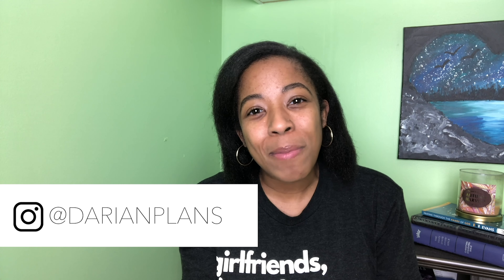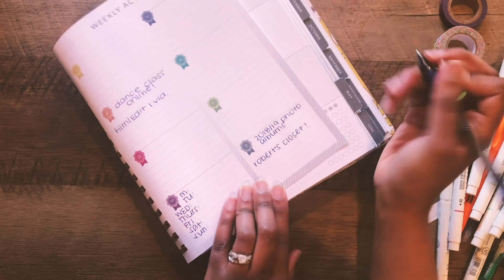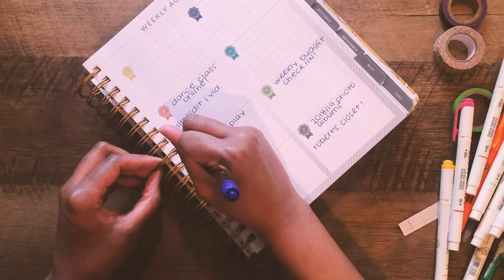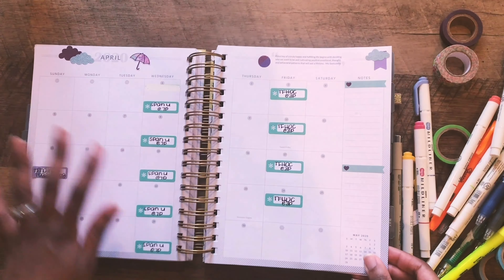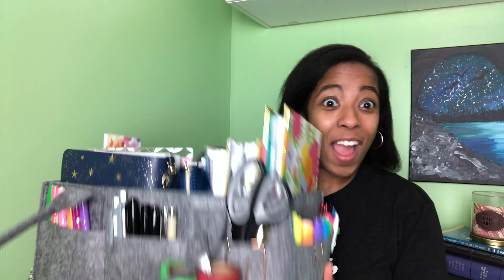Hi, my name is Darian and welcome to Darian Plans. On this channel I share some of my favorite planning and organizational tools, tricks, and tips. I share some encouragement and videos just like this to help us organize our life and our hearts too. So if you are new here, please consider subscribing. And without further ado, let's dive into this week, y'all.